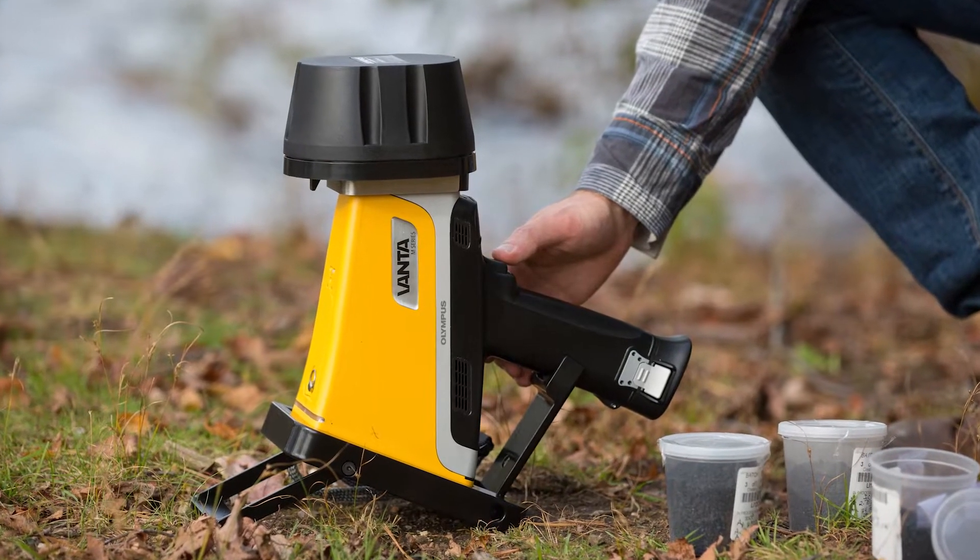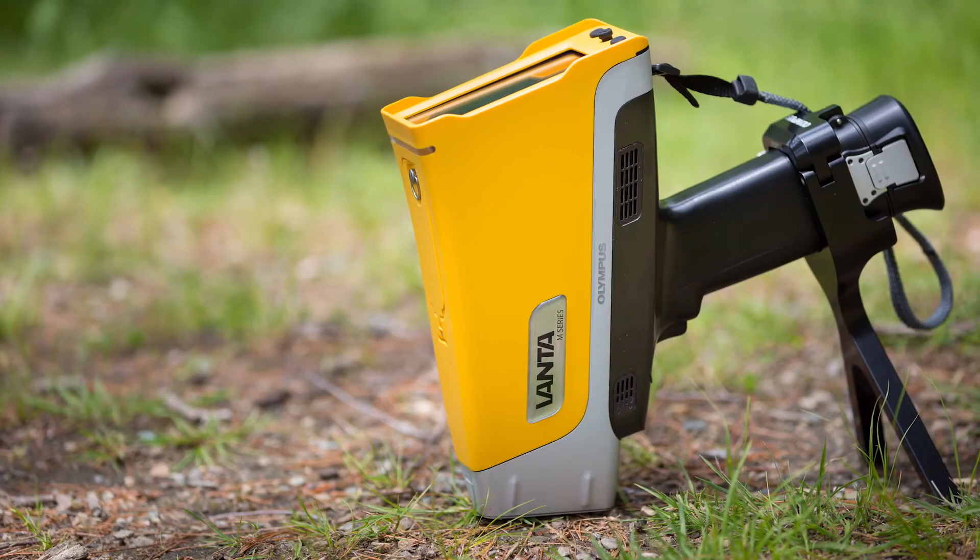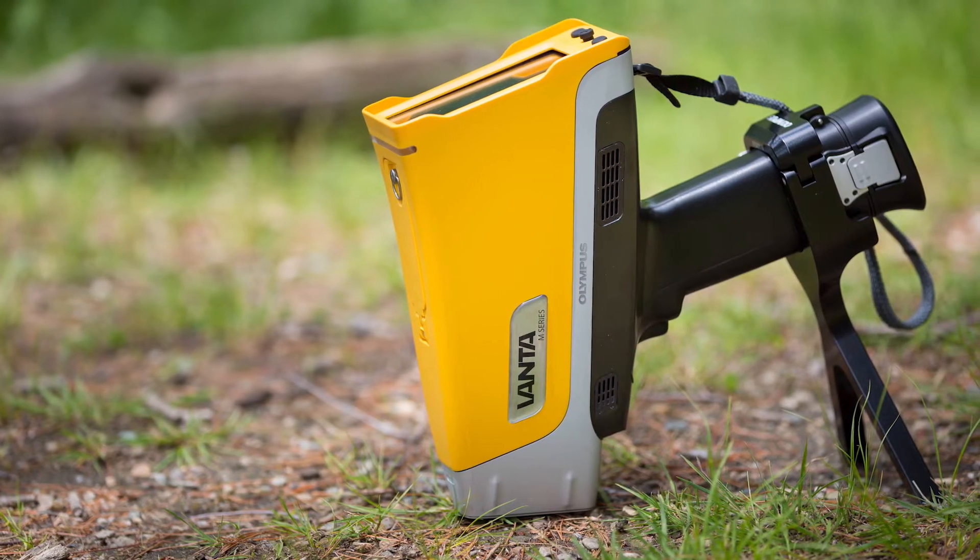The field stand and soil foot are made with powder-coated aluminum, allowing the stand to be rugged enough for use in extreme conditions.